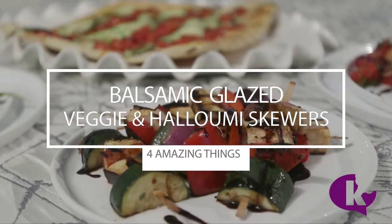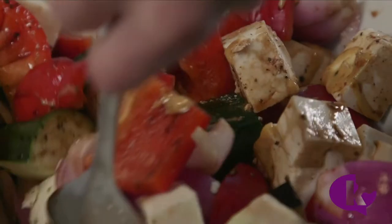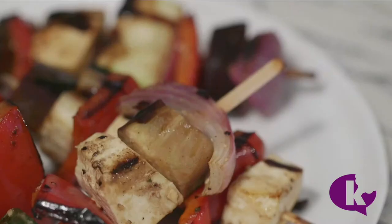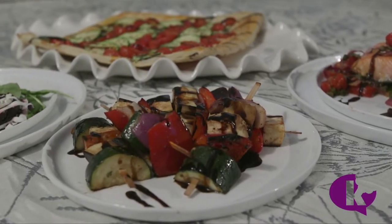Our last dish is some balsamic glaze veggie and halloumi skewers. I'm going to mix my veggies and halloumi cubes with the marinade. Skewer and then cook in the frying pan for about 4 minutes on each side. Finally, drizzle your skewers with that necessary balsamic glaze. Join me next time for 4 more amazing things.